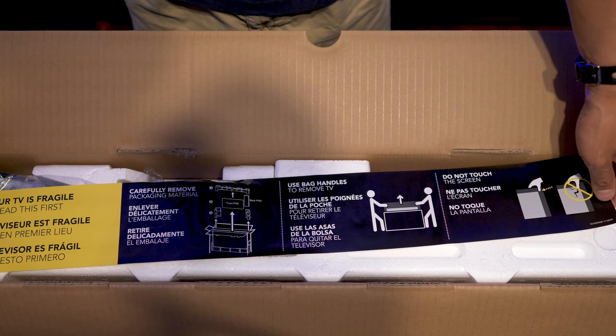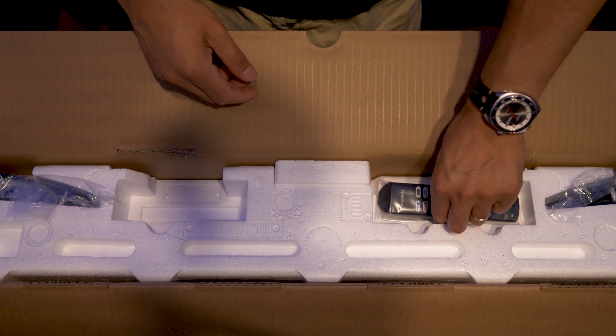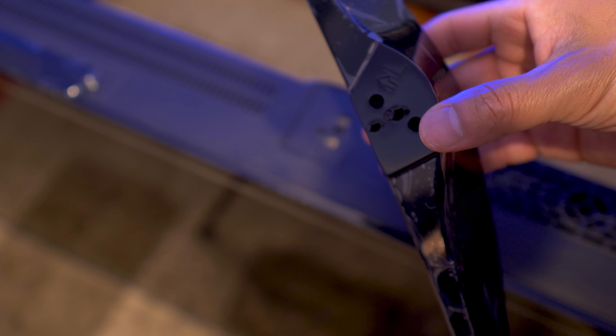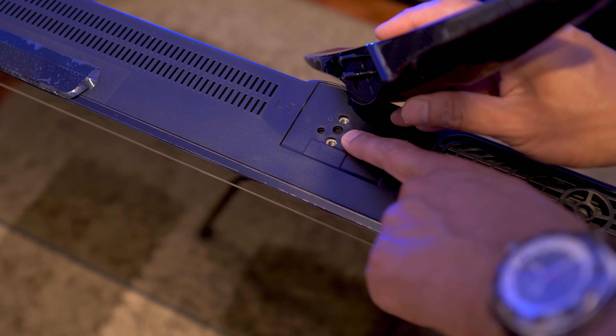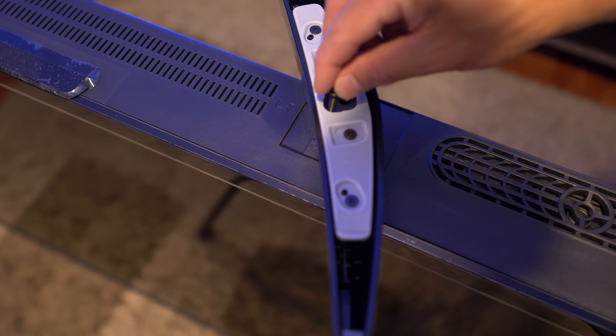Inside we get some handling instructions, a two-prong power cord, the remote with voice control, and two feet that mount under the television. Mounting the feet is fairly simple — there are left and right indicators on the feet themselves and pegs which you have to align on the bottom of the TV set. Install the provided screws and you're done.